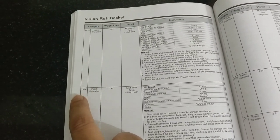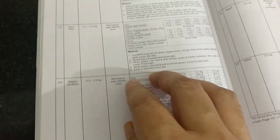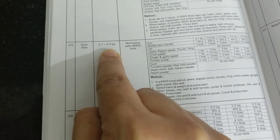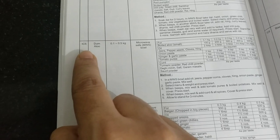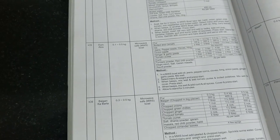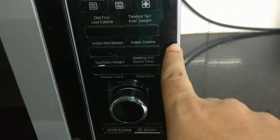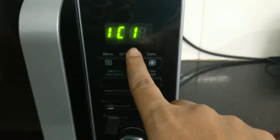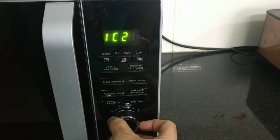For example, you can choose a dish like parathas and select the number of parathas. For this dish in the microwave, the weight will be 0.5 kg and the code will be IC5. On the keypad, press Indian Cuisine, then press the button and start with IC-1. Click the knob to change the code.